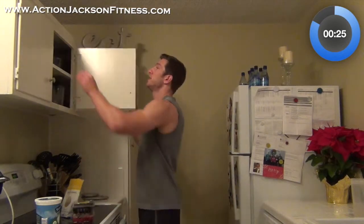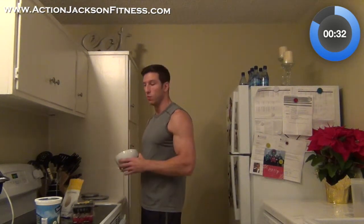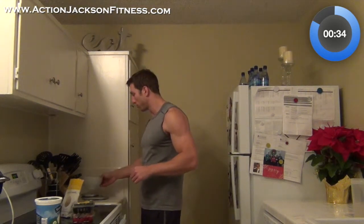Next I'm going to get out the bowl. I'm going to use this bowl and put it on my food scale so I can weigh the fruit to make sure I know how much fruit I'm getting.